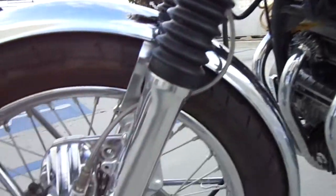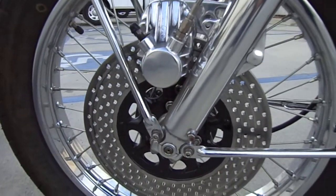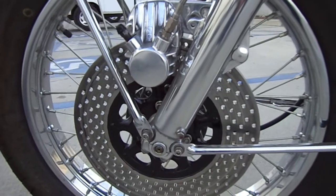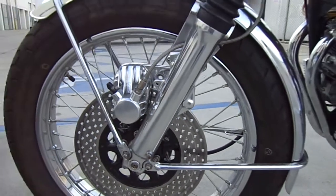New gaiters here, a polished and rebuilt caliper with braided hoses. Obviously I hand drill the rotors, so that's on there with stainless bolts — stainless bolts throughout.